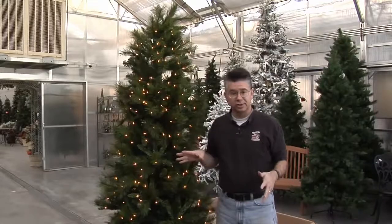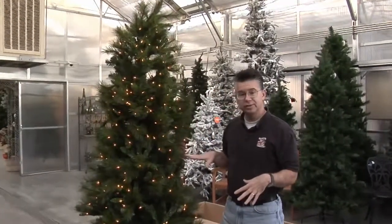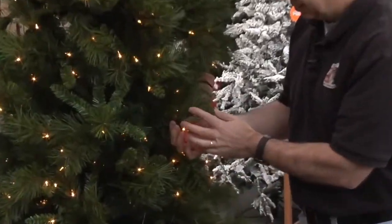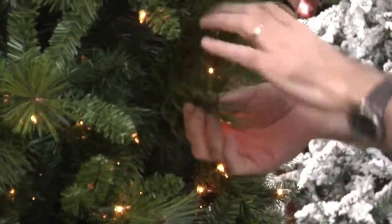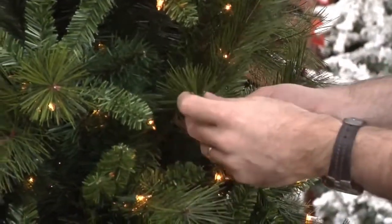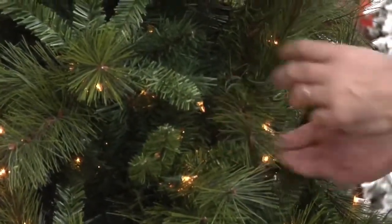I'm really picky when it comes to trees, so we're always looking for the best quality. All of our trees are built essentially the same way — whether it's a pre-lit tree or one we custom light, they're all built with heavy duty tips that can be adjusted and bent. The heavy gauge wire in there can handle many years of this, and they're durable and strong enough to hold heavy ornaments.